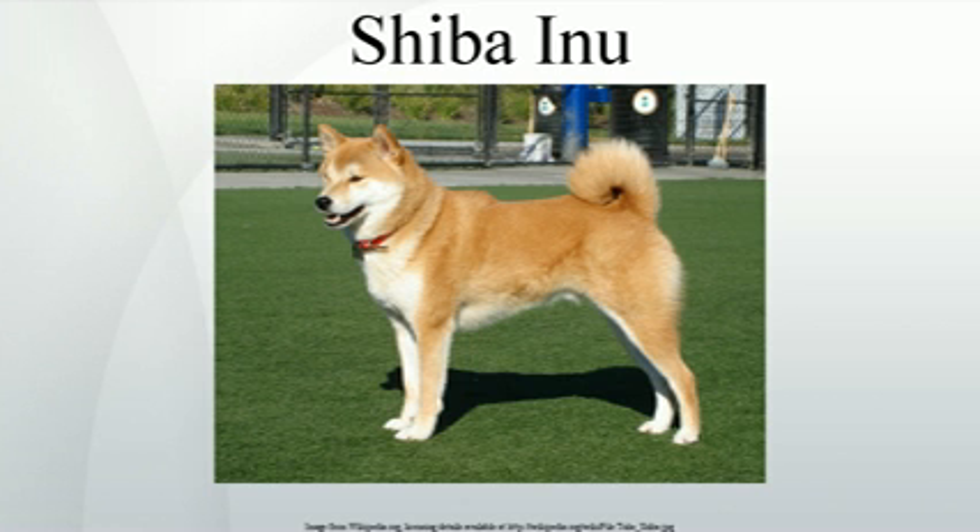The first Japanese breed standard for the Shiba, the Nippo standard, was published in 1934. In December 1936, the Shiba Inu was recognized as a natural monument of Japan through the Cultural Properties Act, largely due to the efforts of Nippo, the Association for the Preservation of the Japanese Dog.